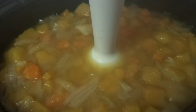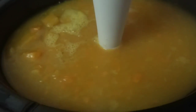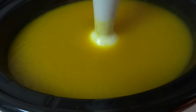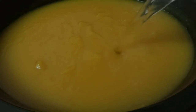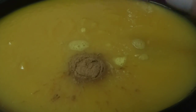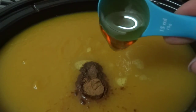Blend the soup until it's creamy. You may need to add a bit of water to adjust the thickness. Then add the cinnamon, the nutmeg, and the honey.